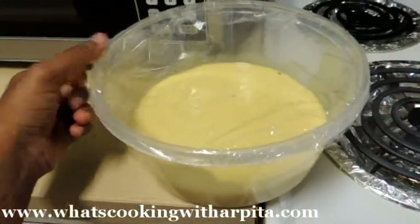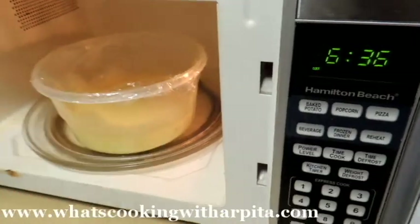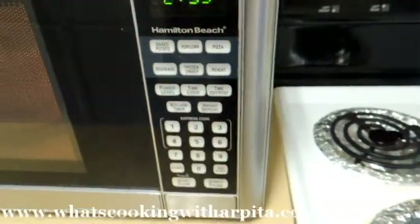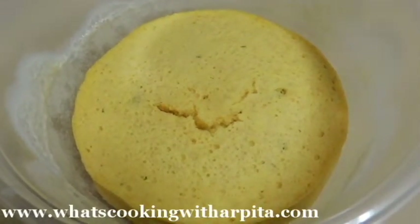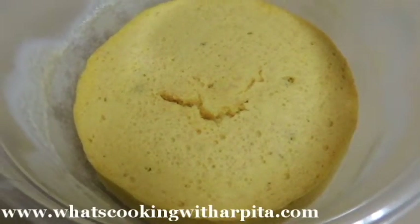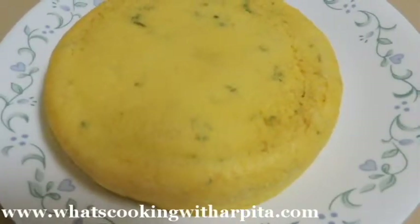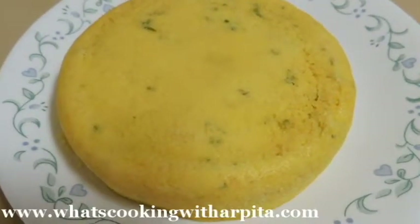Now I'm going to microwave it for 3 minutes. After 3 minutes I have checked my dhokla with a knife — if it's done, great; if it is not done then you can add one or two minutes more. I have flipped my dhokla onto a plate and let it cool a little bit.